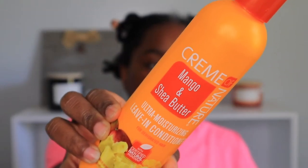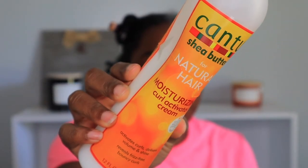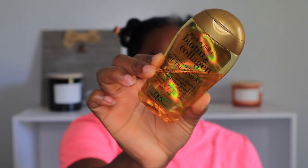For my leave-in I will be using the Cream of Nature mango and shea butter leave-in conditioner. For my cream I will be using the Cantu moisturizing curl activator cream. For my gel I will be using the Extreme gel — it has become my favorite. And then in the end I will use some biotin and collagen oil treatment to lock everything in for moisture.